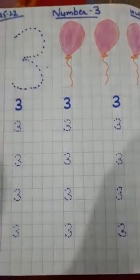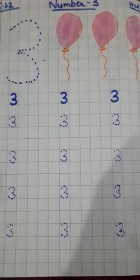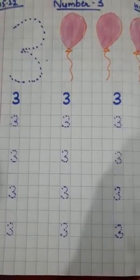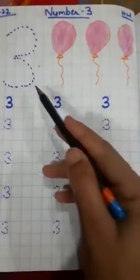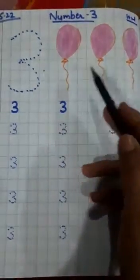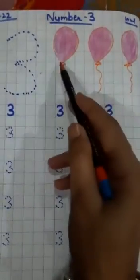Good morning students, how are you all? First of all, open your maths notebook. Now look here — this is our today's work: number three. And now look here, here are three balloons: one, two, three.